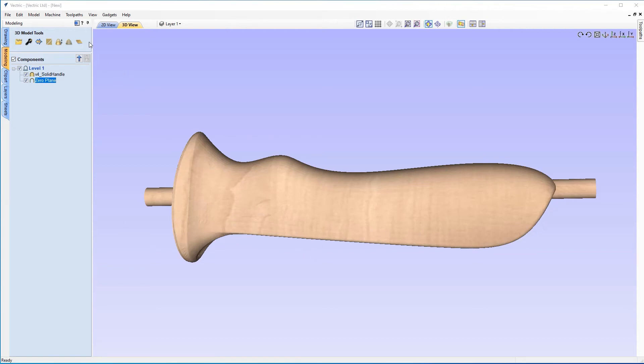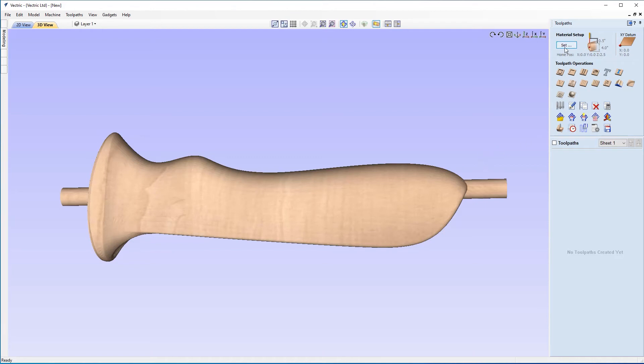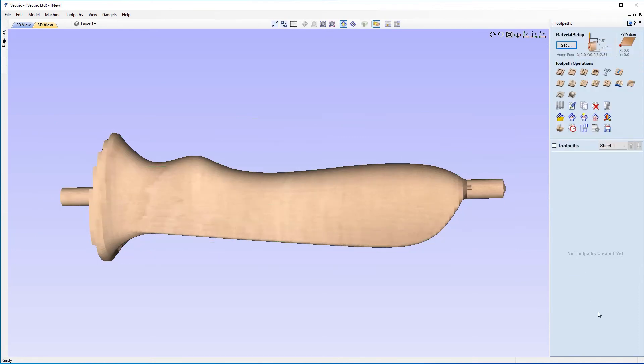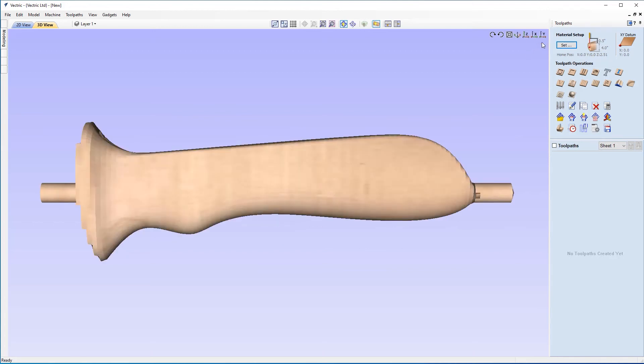All that's left now is to get some toolpaths ready for our handle. Let's click the button to go over to our toolpath menu, and as usual before we do any toolpath we need to make sure our material setup is correct. Let's click on Set. Our diameter is four inches, XY datum is in the bottom left-hand corner, and Z zero is off the center of the cylinder. In regards to model position, you'll notice a little bit of gap outside the material — that's to leave some margin for error for any inconsistencies in the material. I'm going to change my Z gap above material to a quarter inch and click OK.